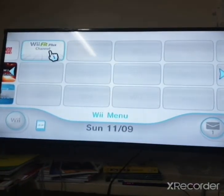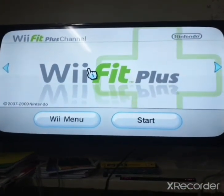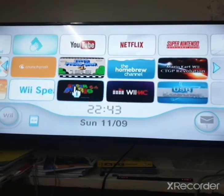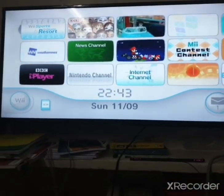Wait for the Wii menu to start up again and voila — we did it! This is our brand new channel. That wraps up today's video everyone — don't forget to like, subscribe, comment, and share. Goodbye for now!